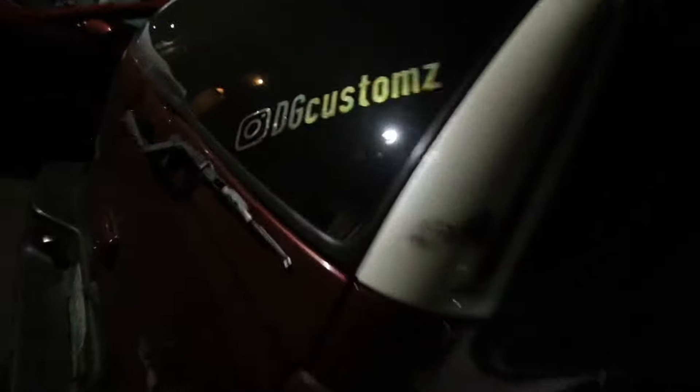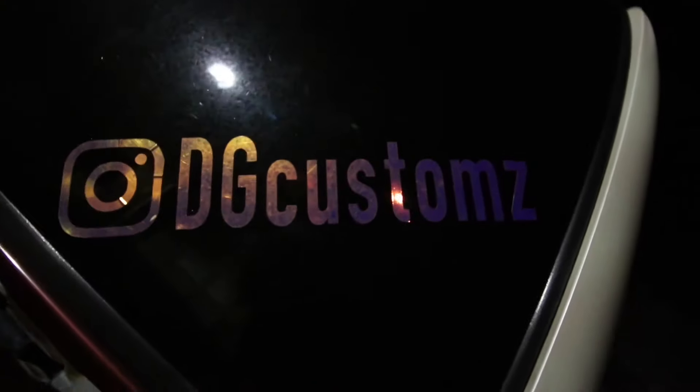Let me make sure everything looks good on both sides. Looking good, bro! I appreciate it, man. If anybody needs some work done, y'all see it — hit them up, DG Customs.